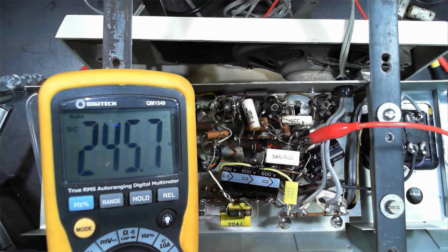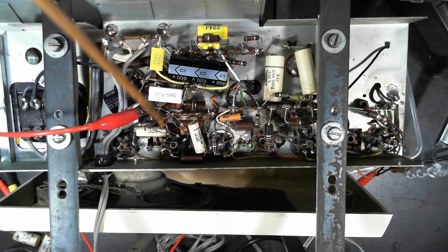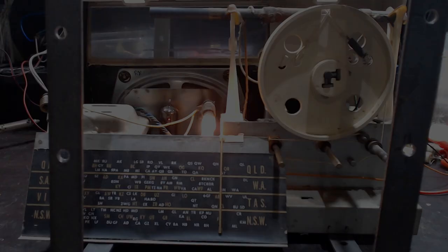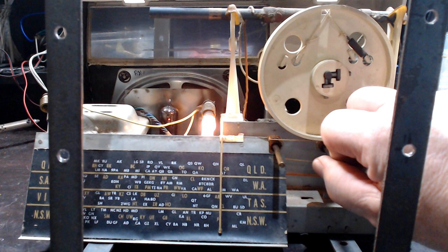I'm going to continue with the remaining caps — there aren't that many more to go. That should just about get it going. I'll give it a clean up, run through an IF alignment, check all the valves are working properly. I've replaced the rest of the capacitors and I'm giving it a run now. I sprayed the volume and tone controls and they've come up okay.